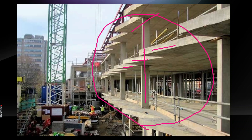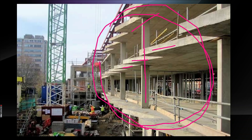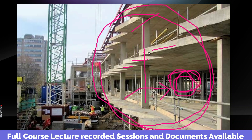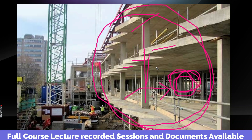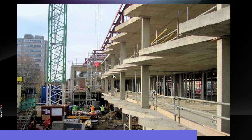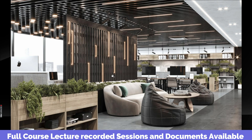In that building, the inside is called the Shell and Core. The idea is that we are going to do all the interior fit-out. A Shell and Core building is essentially a separate structure, and we will do all the interior fit-out within it.